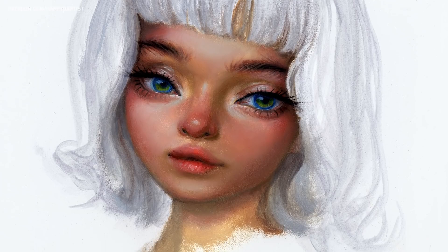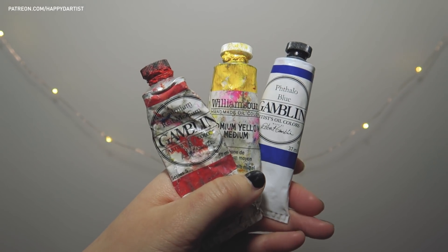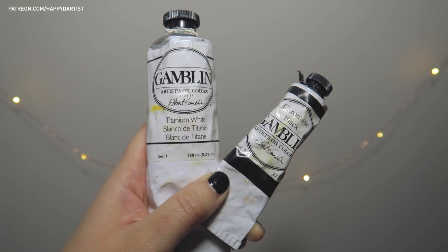Back to the tutorial. I'm going to show you how I created this oil painting and how I mixed all of the skin tones using only three colors plus black and white.